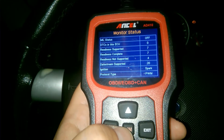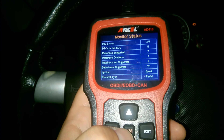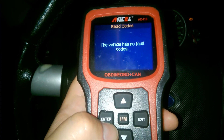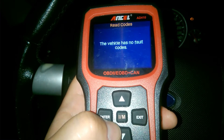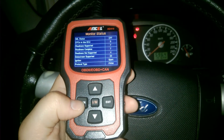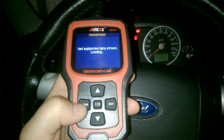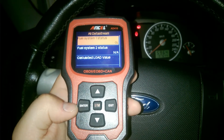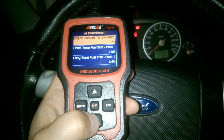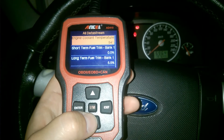After driving a good number of kilometers, the number of supported indicators and completed indicators are now equal — that's how it should be. Reading the codes confirms zero fault codes — the device says the vehicle has no fault codes. The car is now on and we'll check the data stream with a running engine and no fault codes, selecting all items.